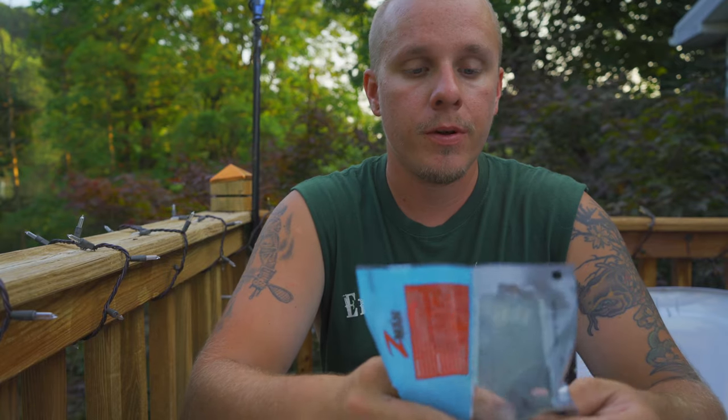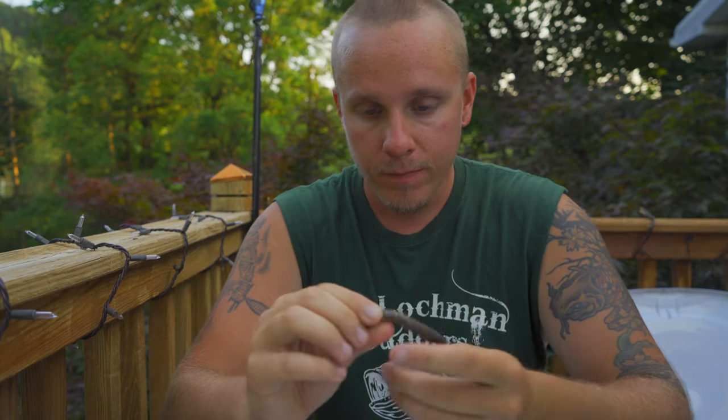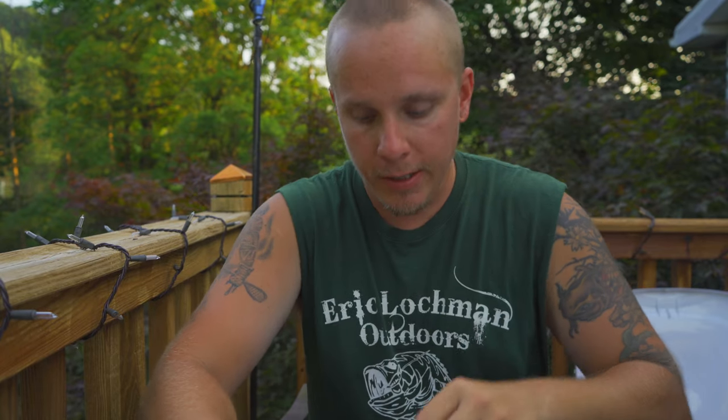Next comes the durability test, and I'm going to be 110% honest with you guys. There's no need for me to do the durability test, because I can already tell you that the Rattling Ned cannot do this — it's not made out of elastic, it's going to rip. Just to prove my point, I'll destroy another bait so everyone knows I'm not making this up. Proof's in the pudding: it did rip. It took a lot to rip it — it's very well made — but it is nowhere near as durable as the Z-Man product.